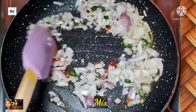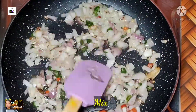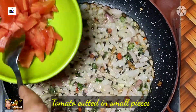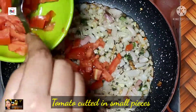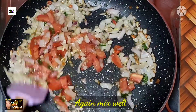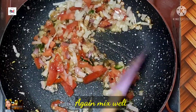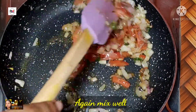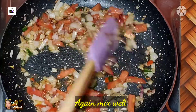Add the egg to the flour, then add the egg yolk. It's so good to cook it. Pour the egg yolk and mix it together. Add the egg yolk.